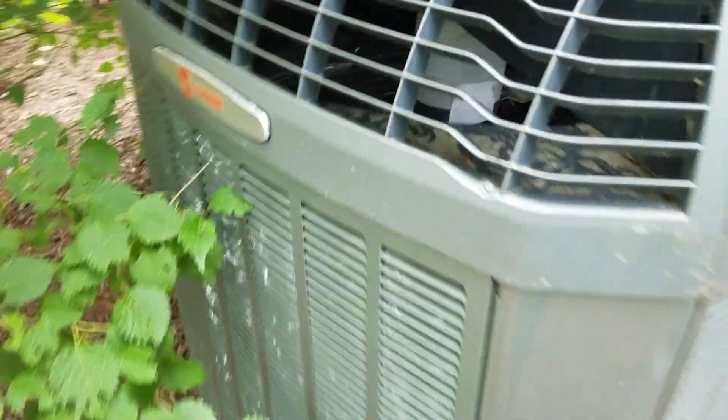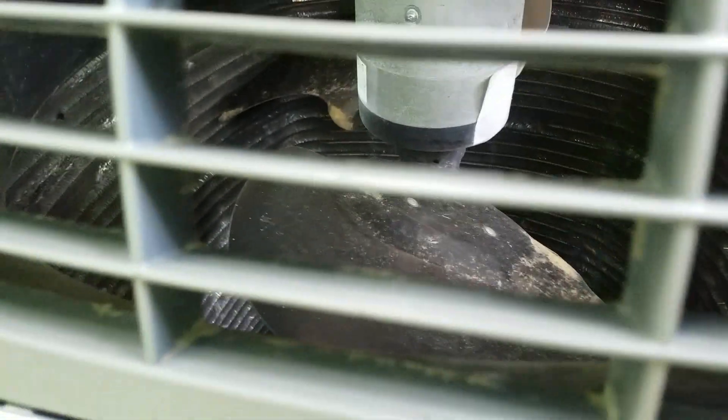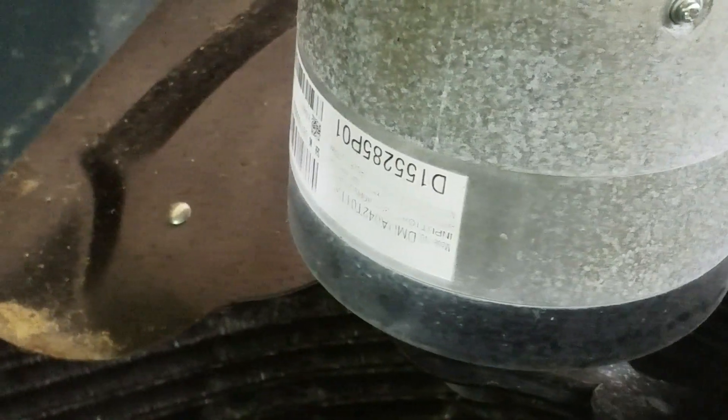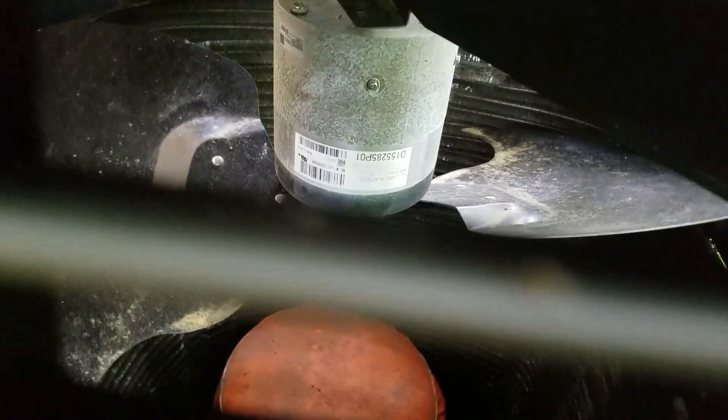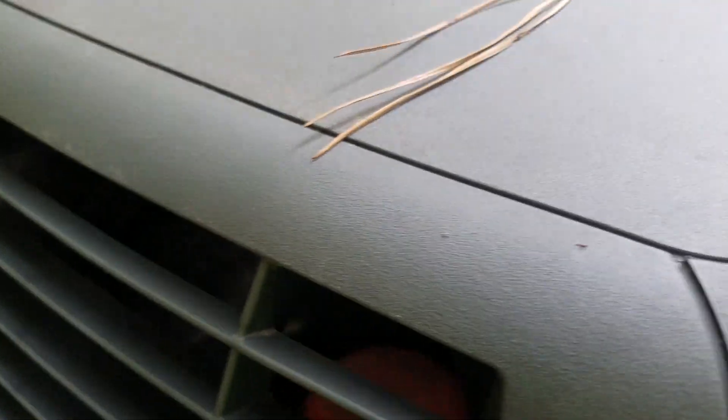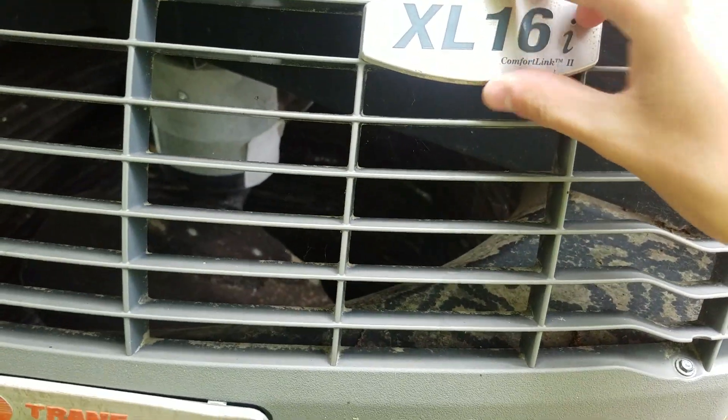I wonder what fan motor this XL69 has. And this one does not have dual compressors. This is just a one-compressor unit because it's only 16 SEER — it's not like a 20 SEER.